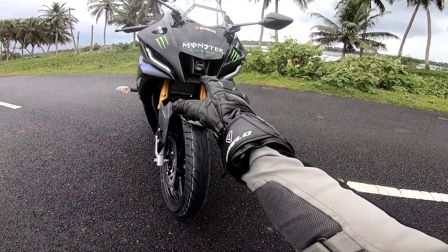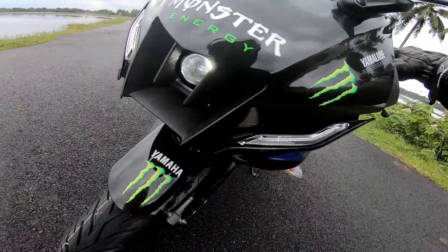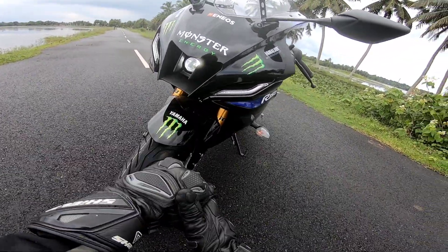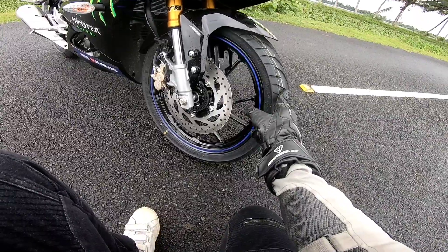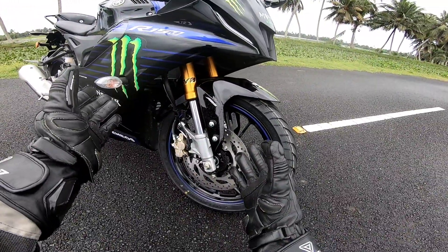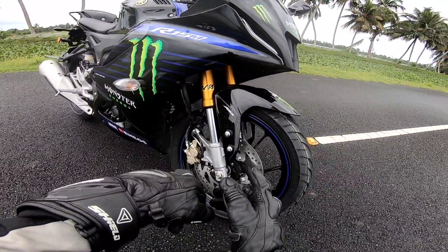Now we have two LED strips, we have LED strips and DRLs. We have a projector headlamp with high beam and low beam. We have a high beam lamp. The front section features the LED headlamp. We also have mirrors, 17-inch alloy wheels, 100 section tires, and a 282mm single disc.